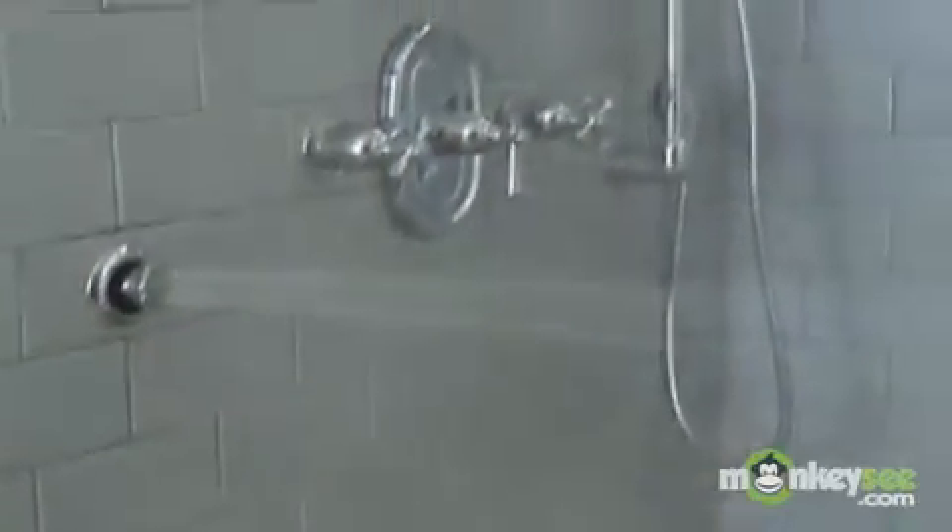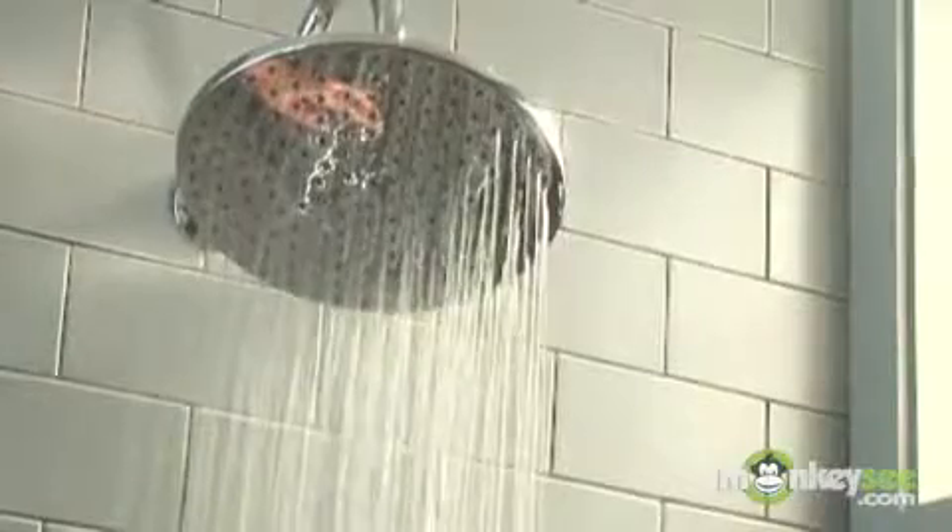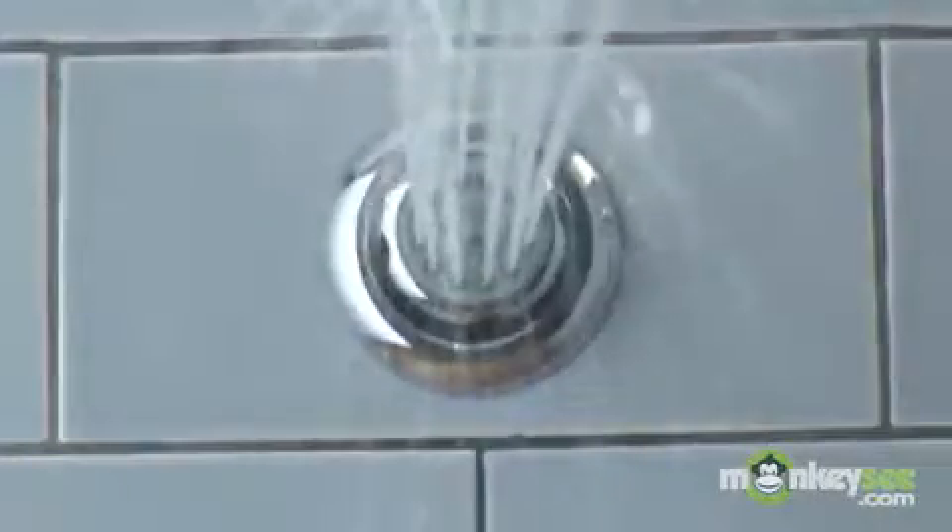Hi, I'm Michelle Triconis, Product Manager for American Standard. Spray outlets are a key component for any shower system, and today I'm going to talk to you about the different options you have available to you when selecting them for your shower system.